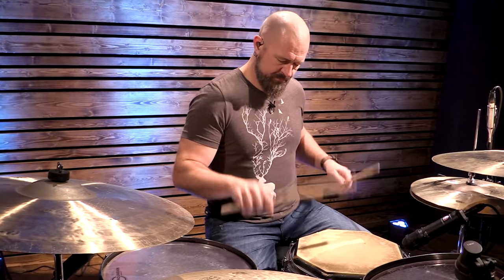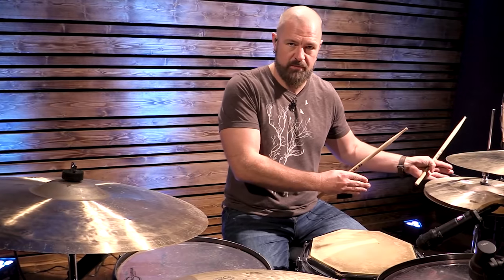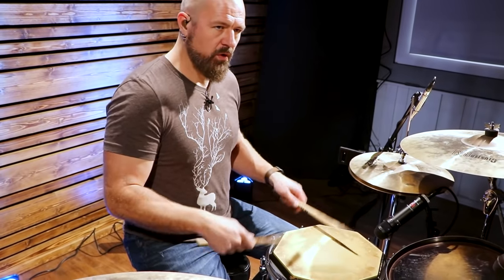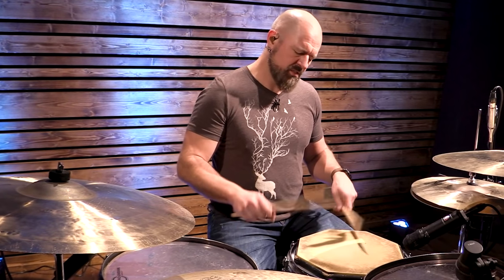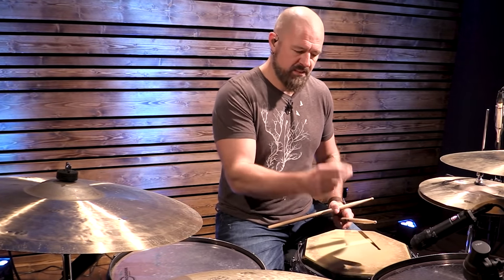If I can play my double stroke roll, I should be able to play my Swiss Army triplet that fast. It took me a second — I was like, okay, it's just double strokes. And then all of a sudden it started speeding up and I was like, this makes sense. That's why you don't learn a Swiss Army triplet before you learn a double stroke roll — there's a sequence, because the stickings interweave. Immediately, it almost doubled my speed on that sticking, because I paid attention to the mechanics.